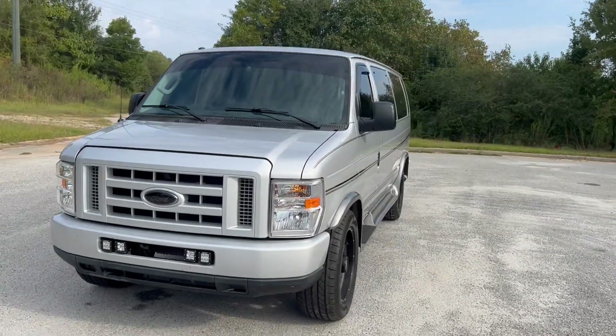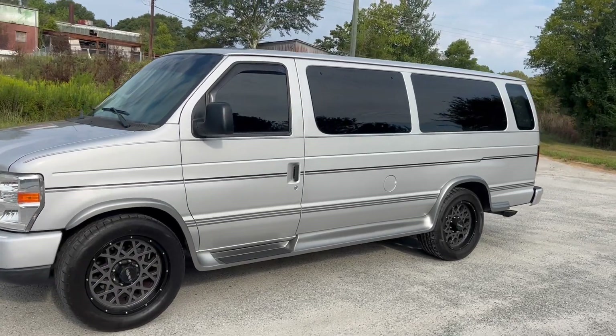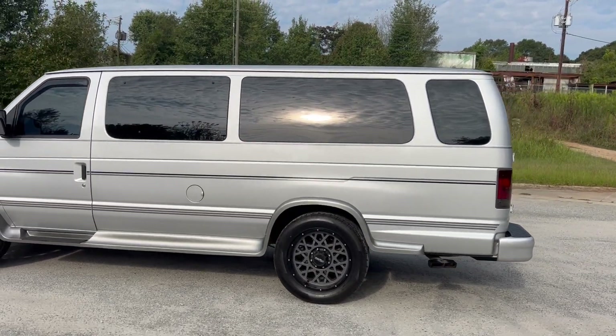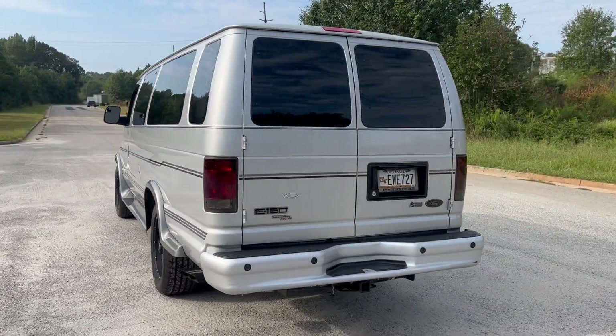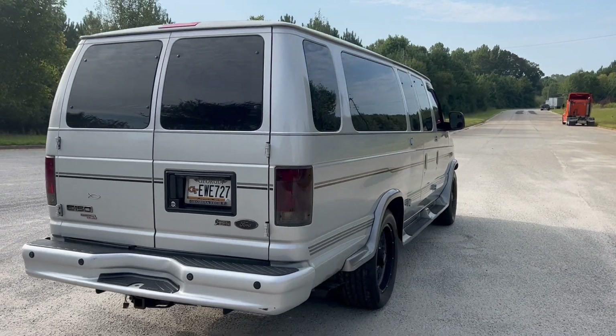All right, we're going to do a quick walk around on the Ford E150 conversion. This vehicle has 80,000 miles on it, it's a nine-passenger van with leather interior, three DVD players, an Xbox inside, and a backup camera. Paint is in great shape and the car drives really well. We're going to finish this walk around, get to the inside, and do a quick test drive.